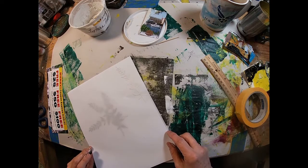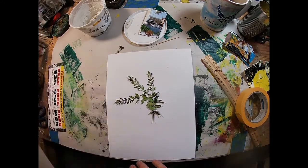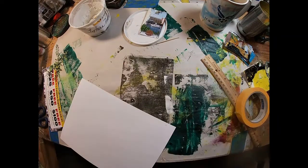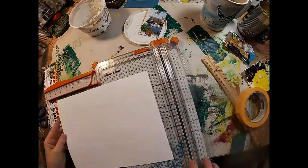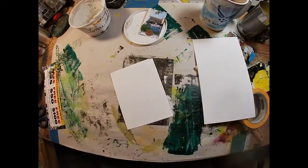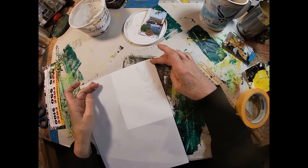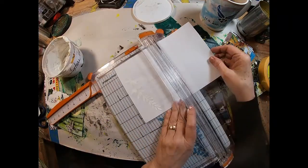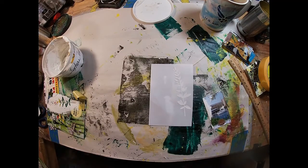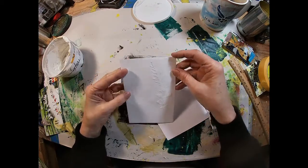I'm going to lay this vellum over the top of this white cardstock and just create this journaling card. I have the three sprigs and I want to cut everything down to four inches by six inches — I think that's a nice size for a journaling card. So let's get that cut into that dimension. Now we have our two pieces: the cardstock and the vellum with the texture piece laying atop it. We'll trim both down to the same four-inch by six-inch size.